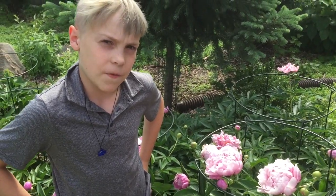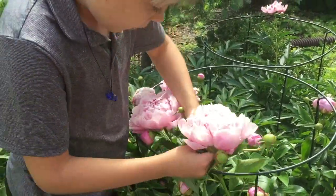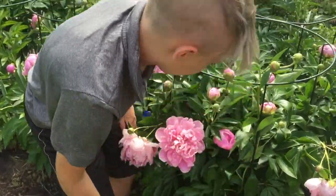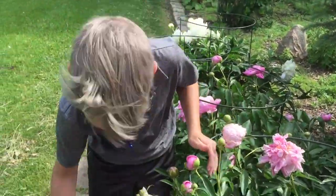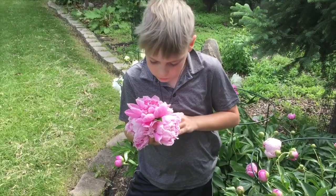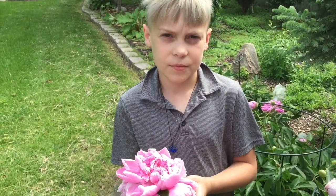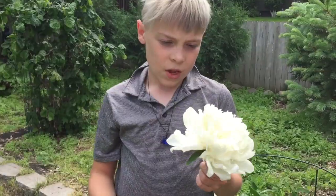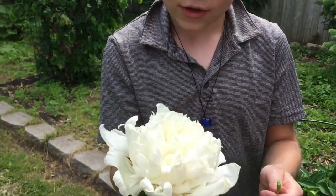We're gonna pick the big ones that are already fully opened. You just snap it right up here. Oh, it smells nice. And remember, we have a completely organic yard. We have a white colored one also. We like to grab them like this and snap them off like that. It's nice and easy.